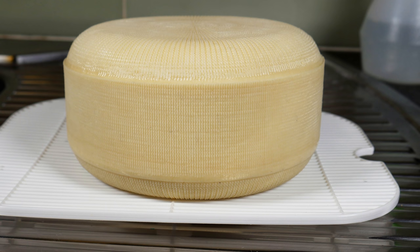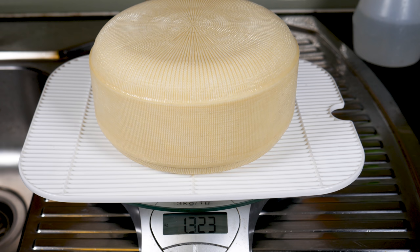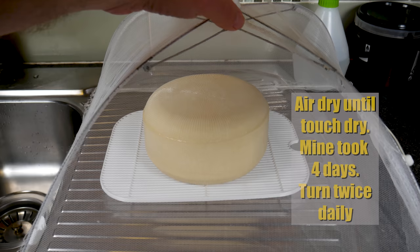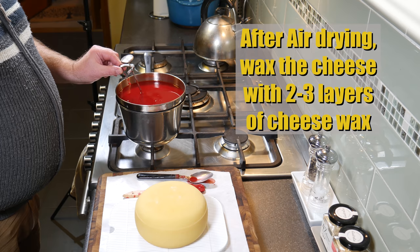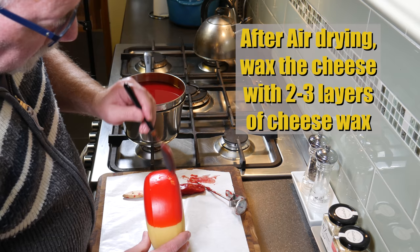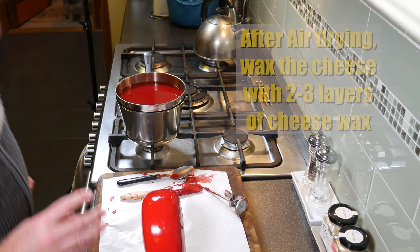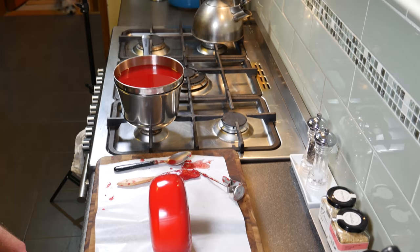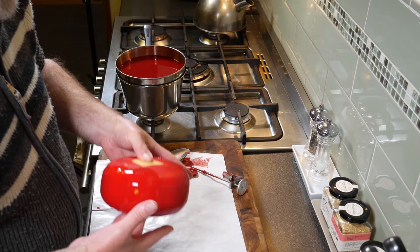Now we're going to allow that to air dry. It's a good looking cheese — it came out at 2.92 pounds, which is 1.323 kilograms. We're going to air dry it until it's touch dry; mine took four days because it's quite cold here, and I turned it twice daily. After it's air dried and touch dry, we're going to wax it with two to three layers of cheese wax. I'm using red cheese wax because that's all I had available. A tip: you can put the cheese into the freezer for about 10 minutes before you wax it — that cools down the surface and makes the wax dry much, much quicker.